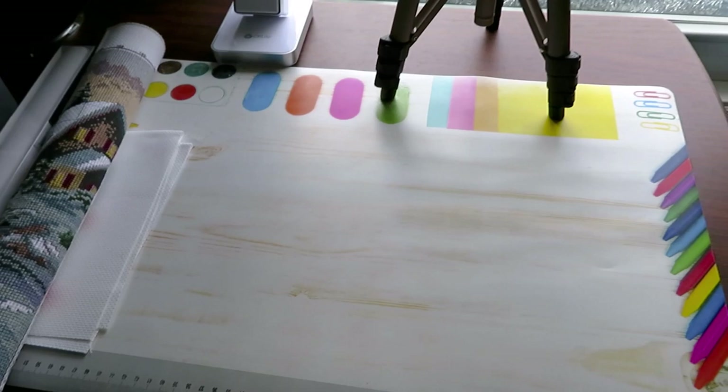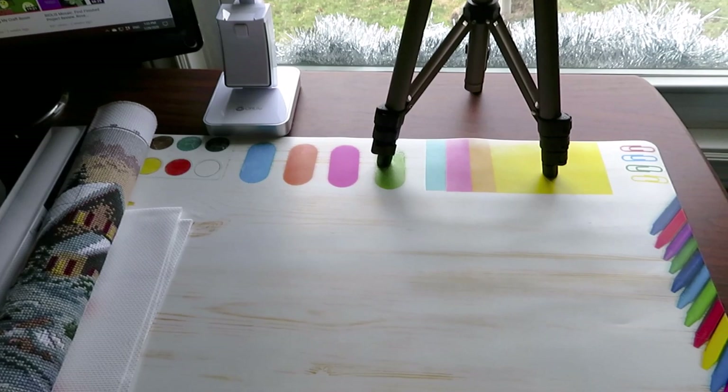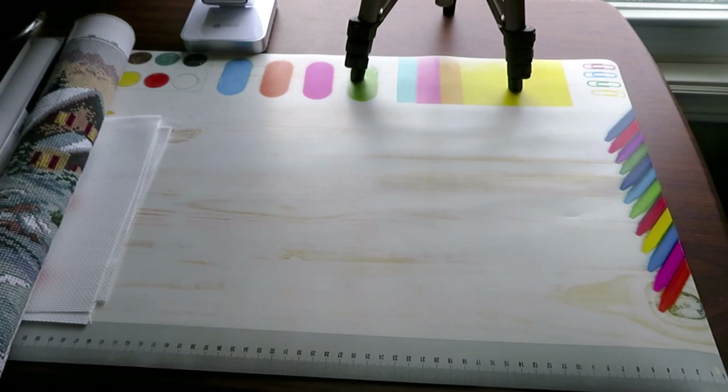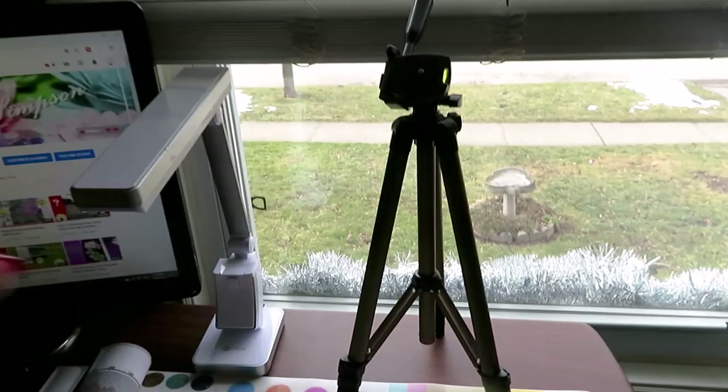Today we're going to talk about cross stitching and I have some questions I'd love to answer for you about cross stitch and canvases. Sometimes it gets confusing the way I record the video and what you see — as you can see, my tripod stays right next to the window.